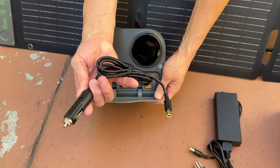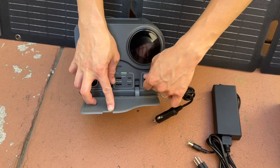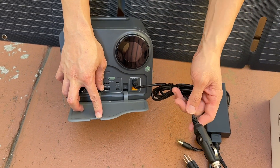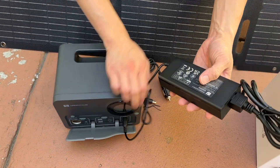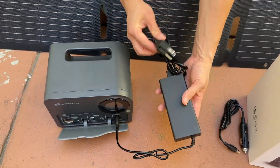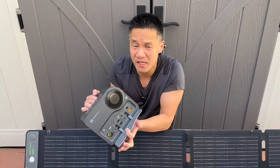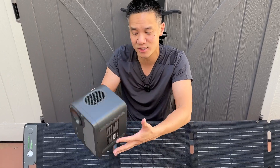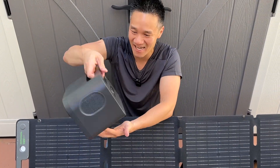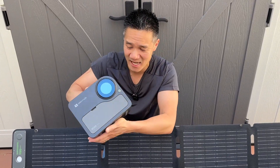So if you want to charge it via DC, you can connect this right here and charge it via 12 volt from your car or your RV. Or if you want to, you can plug this into the wall and charge it via AC. This thing uses battery technology that will last you probably about 10 years — they use high quality car battery technology. It's about 6.8 pounds and you have 300 watt hour capacity. You can also use a solar panel to charge it.